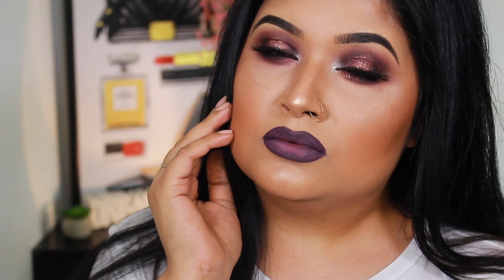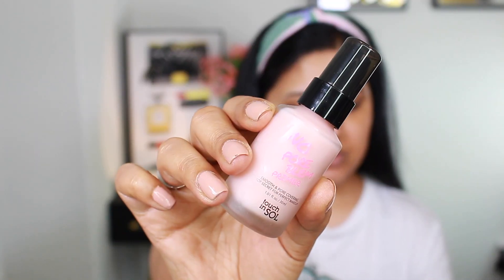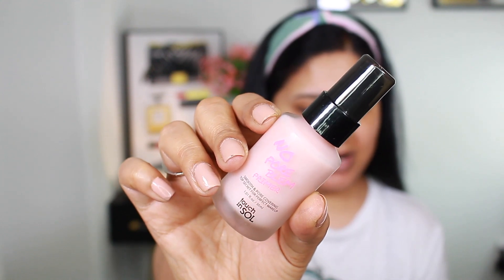I'm starting with a primer which is No Pore Blem Primer by Touch and Soul — I'm using this for the first time. It has a very good smell and I will say that it is a very hydrating primer.